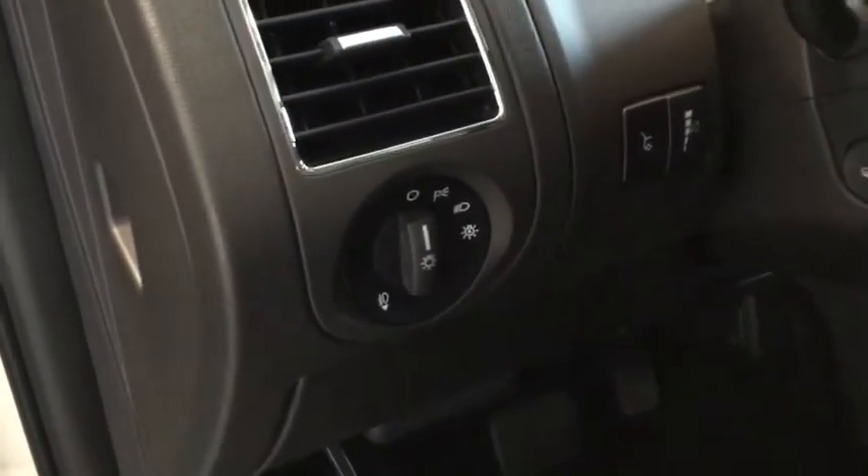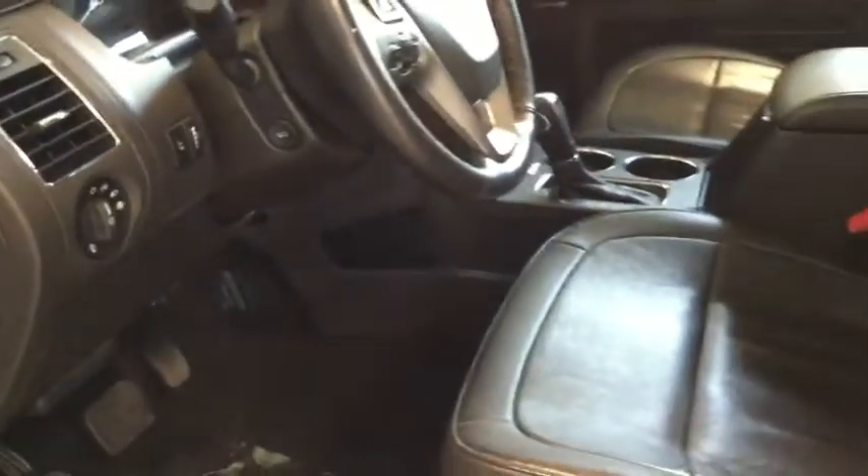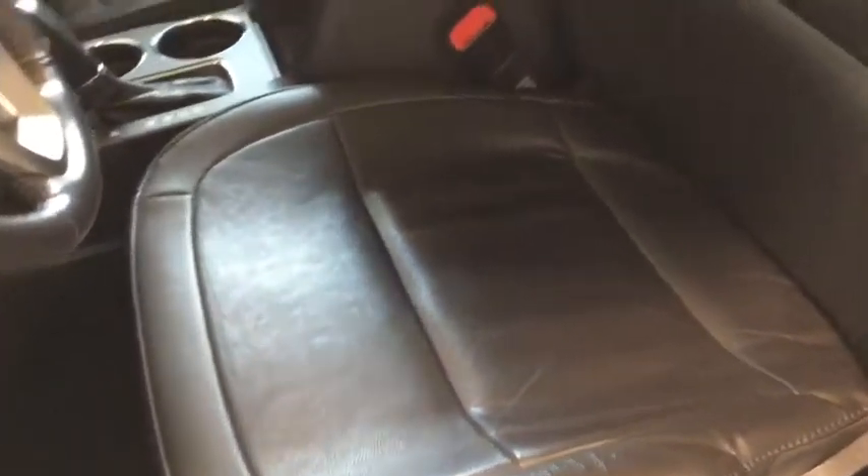You also have the option to set two different driver positions in case you have multiple drivers in your family. On the side here you have your fully automatic headlights and fog lamps. Check out these dark leather interiors all throughout that are super comfortable. You have your power adjustable driver seat, and your passenger side is also power adjustable with memory so it makes it easy to get in and will readjust once you hop in.